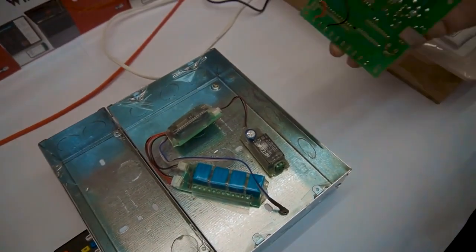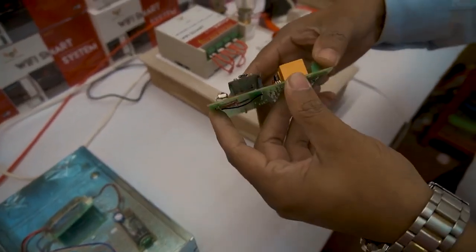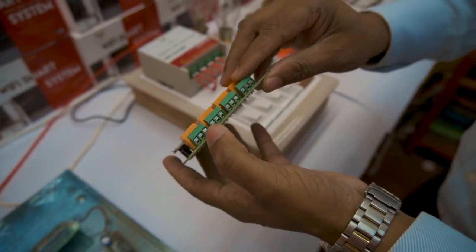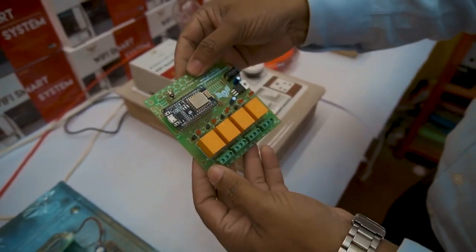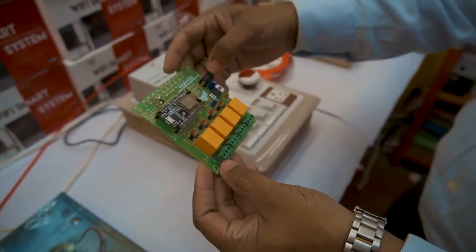This is the system we have developed for the surface wall type. These are the four channels — one, two, three, four. Four nodes, each rated for 7A. The processor is a complete PCB design. This is how it's built with quality.